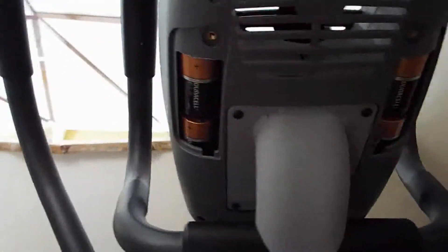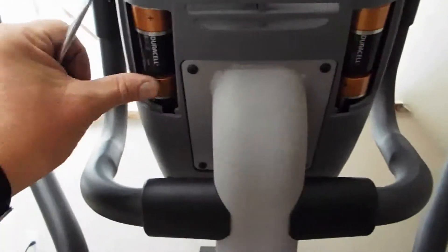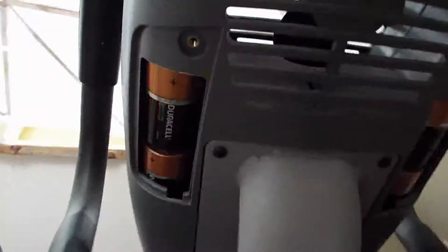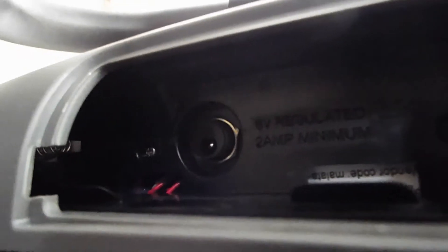This is a Gold's Gym 510 Stride Trainer Elliptical. It uses D-cells to run the electronics. It's a six-volt system with four D-cells in it, but if you remove the D-cells, you could actually just power it off of a six-volt adapter. There's a little connector right here inside — six volts, two amps minimum.